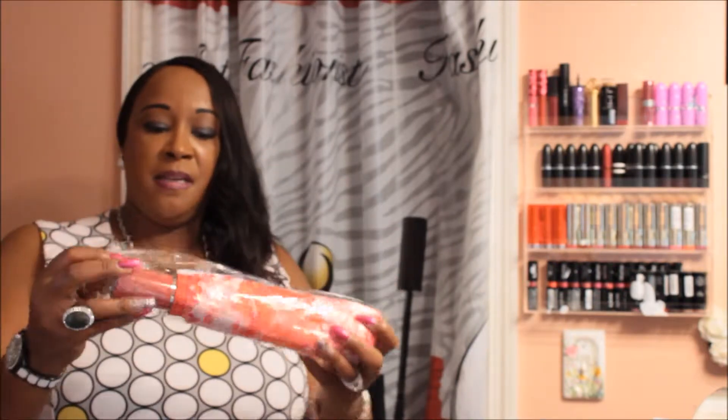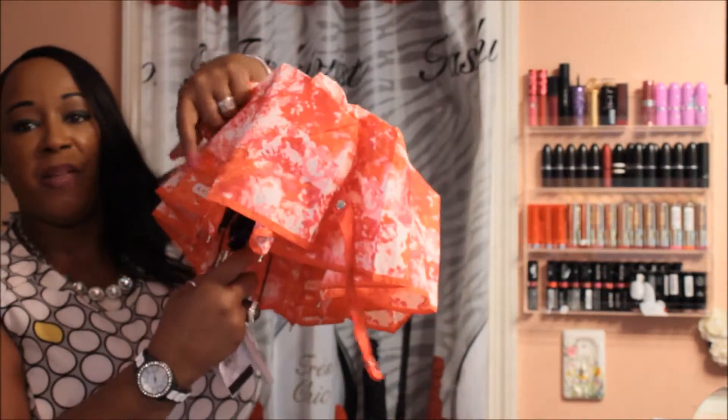So I ordered an umbrella — it's a Coach umbrella and it's pink, pink and another color. So that's my Coach umbrella. Very pretty, and it has Coach on the umbrella.